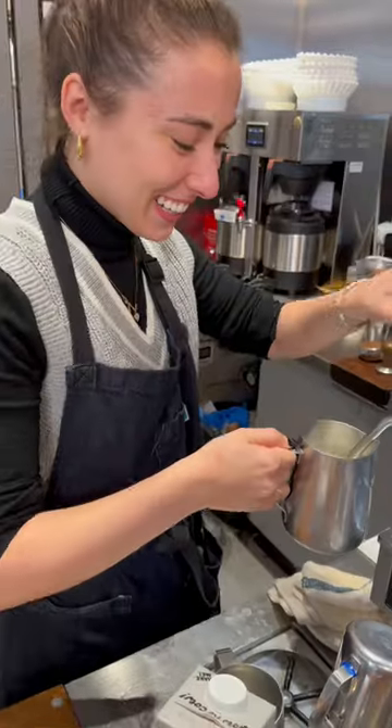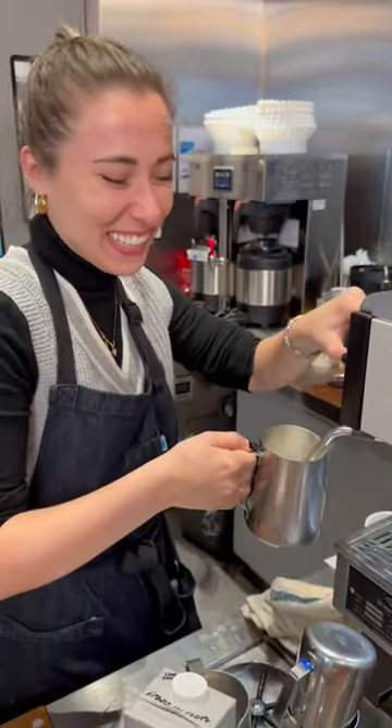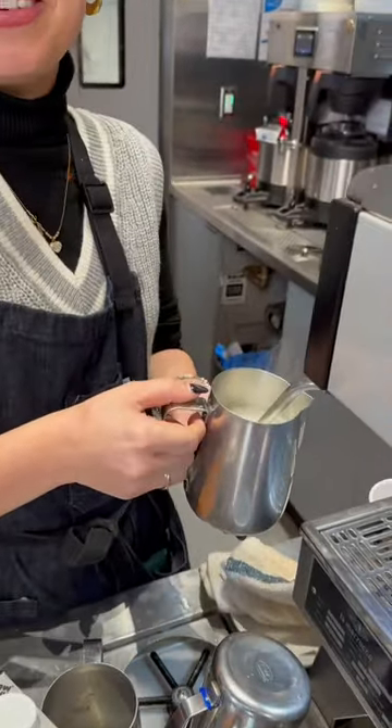Today I'm heading to a Blue Bottle Coffee to visit a friend I haven't seen since college. This is a lot of fresh dirt. You got it. You've been doing this for a year, and this is the one time I messed up.